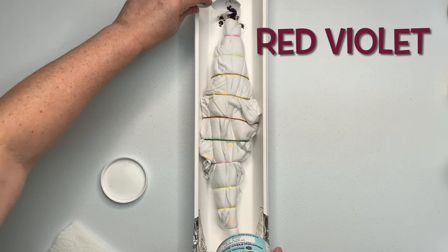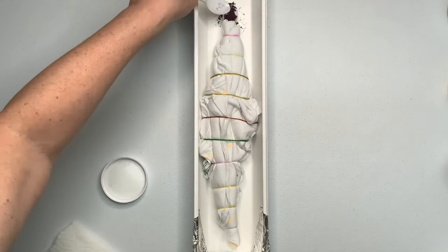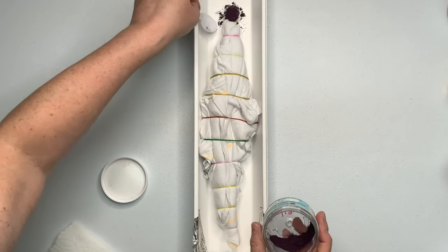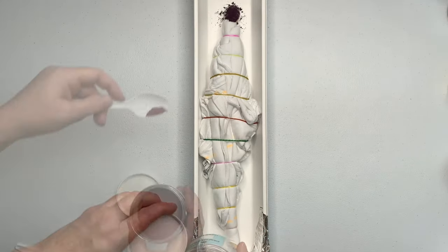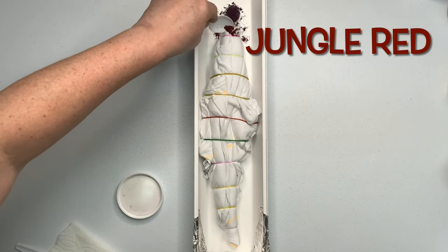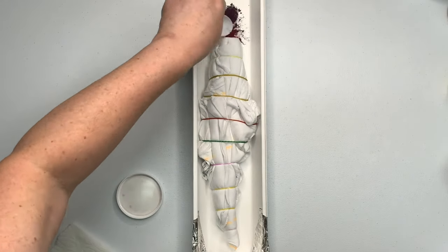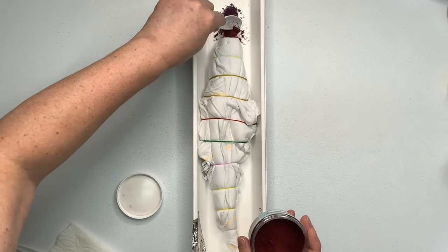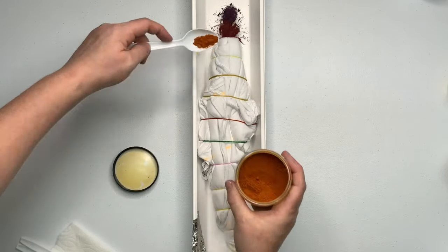Now it's time for the fun part — we get to add the dye. I did not mark out my pattern this time like I normally do. As I mentioned, I'm winging it. All I really knew is that I wanted to create a rainbow and use a lot of colors. So I decided to use a dark tone and a light tone of each color. I started with the red violet, then the jungle red, then the golden yellow and the citrus yellow, and just so on like that. We'll see what happens.